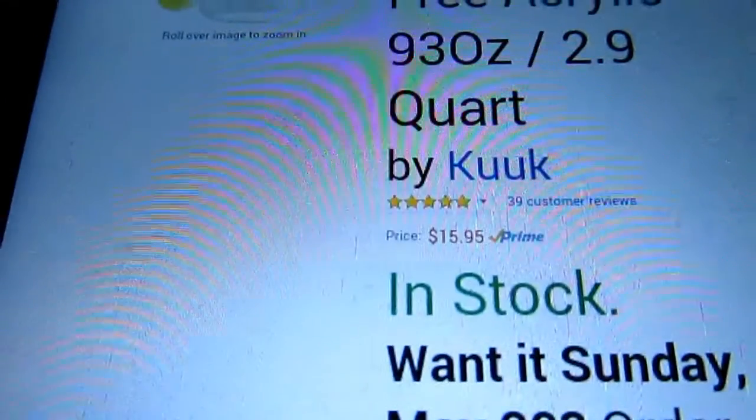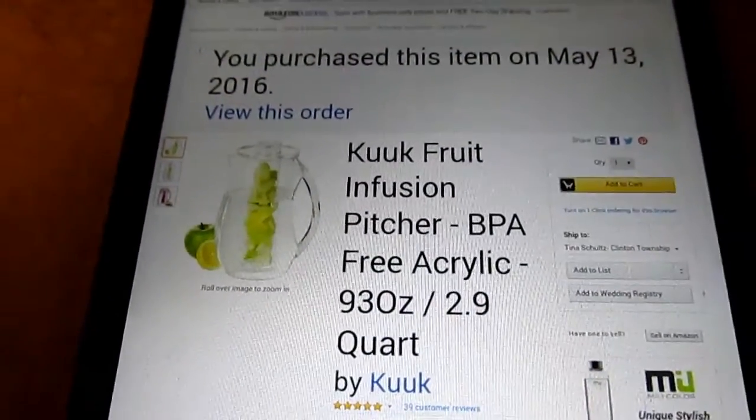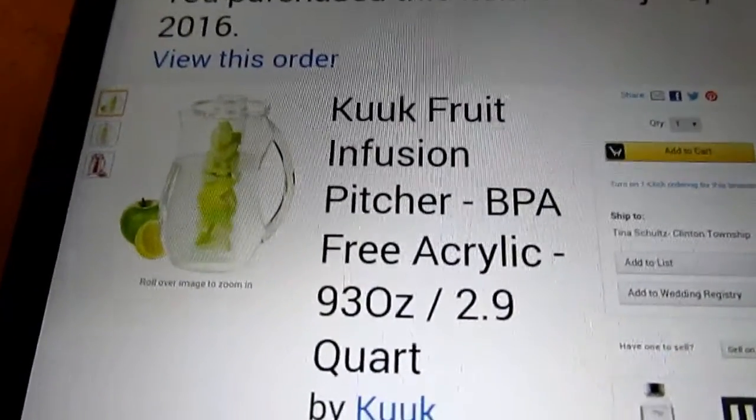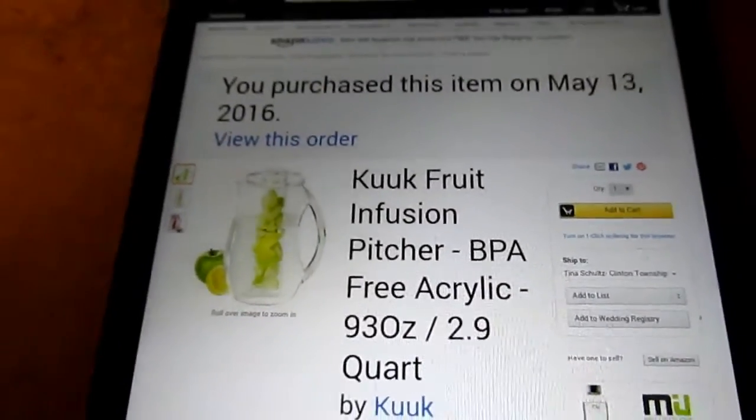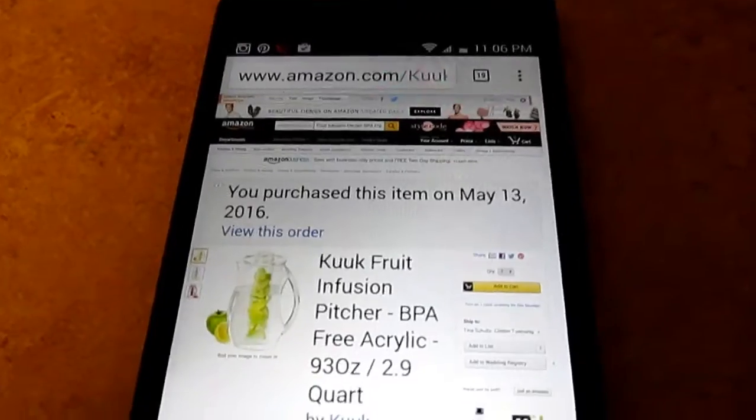You can get this on Amazon. It is $15.95. You could type in Kuk fruit infusion pitcher. It is BPA free, if you can see right there. I will put the link and the price in the description box below.